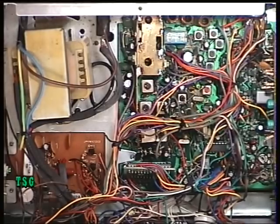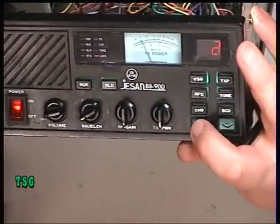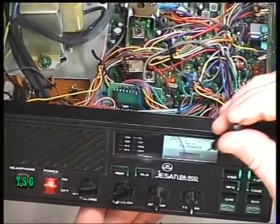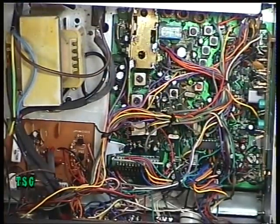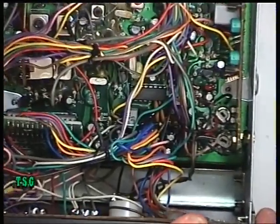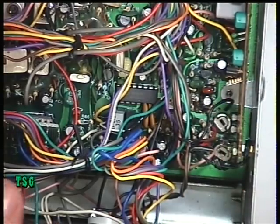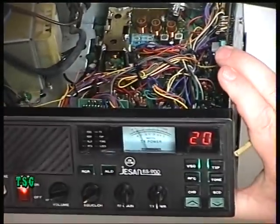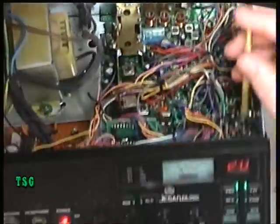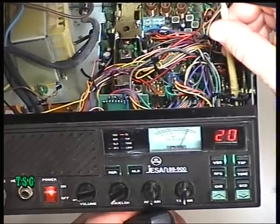So now we will move on to the signal meter. Because we've put a bit more power out than this was doing, that's now swinging right across. We'd better put it on channel 20, so we're in the centre of the band. We need to set it to read 4 watts on the RF meter. It is the second preset according to my sheet. So we've got a row of presets here — it's the second one in for the transmit meter. And it does — there we go.